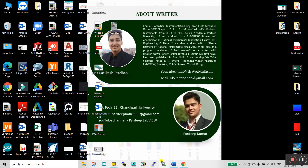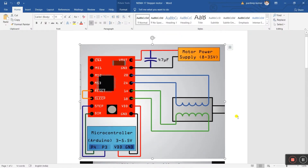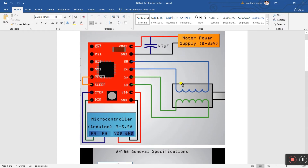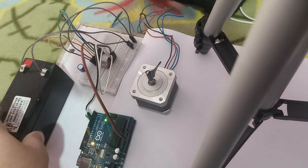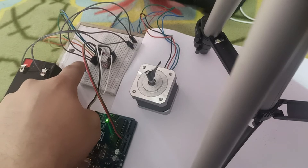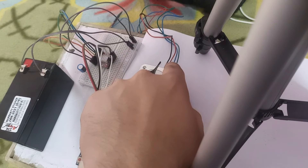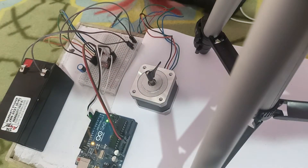Let's come to the wiring. This is the wiring diagram. This is our controller, this is our Arduino, this is the external supply, and this is our motor. In the hardware, I have a 12-volt DC battery, a controller, a capacitor, Arduino, and the stepper motor with four wires.